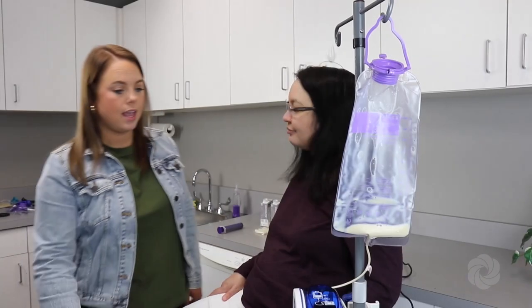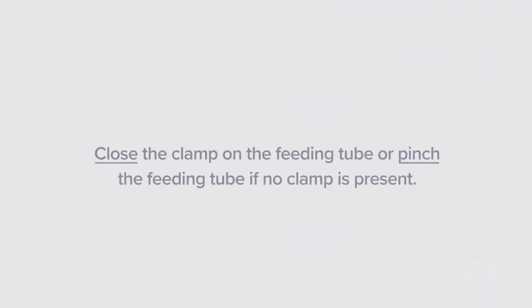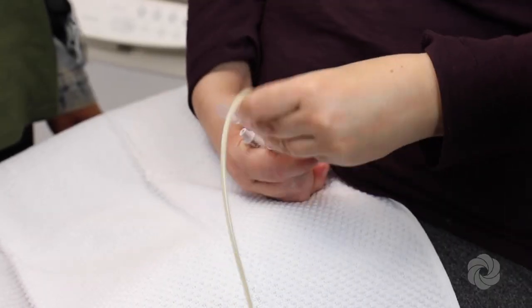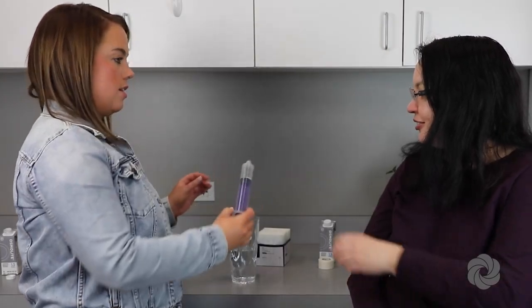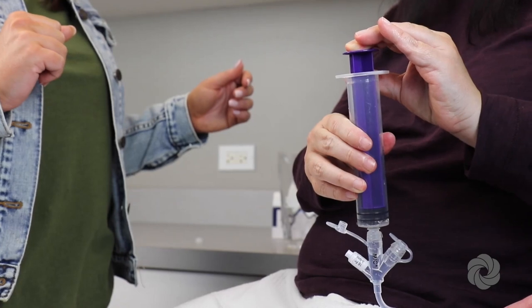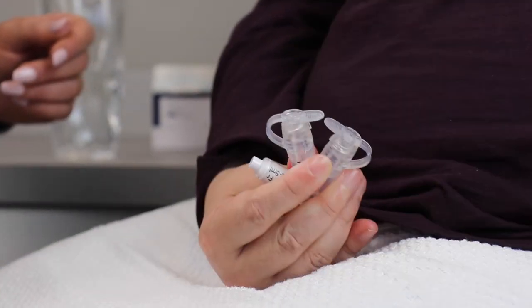Once the feeding is complete, push power down. Then close the clamp on the feeding tube, or pinch the feeding tube if no clamp is present. Disconnect the feeding bag from the feeding tube and flush the feeding tube with water if prescribed on your tube feeding order. Close the cap at the end of the feeding tube.